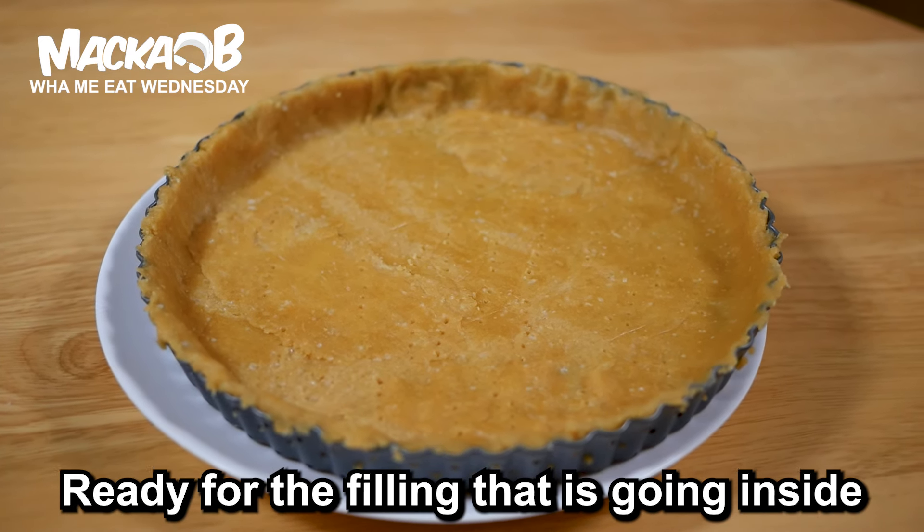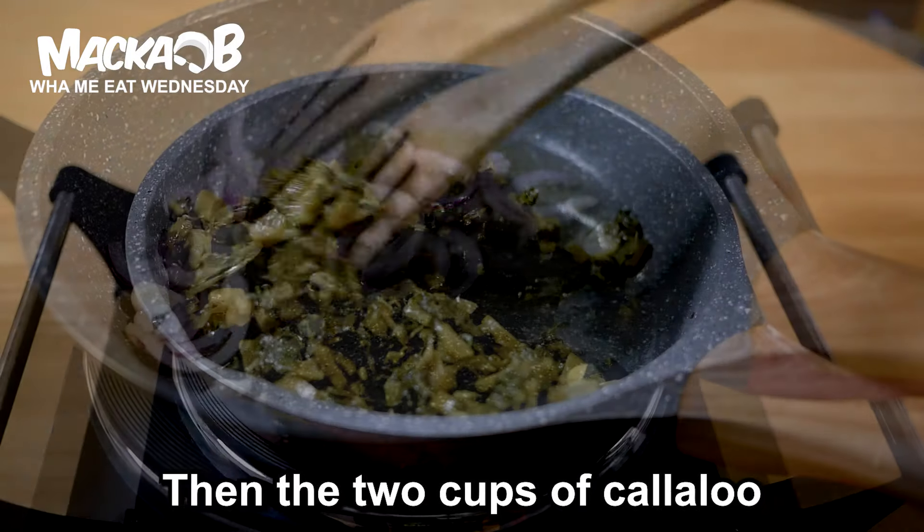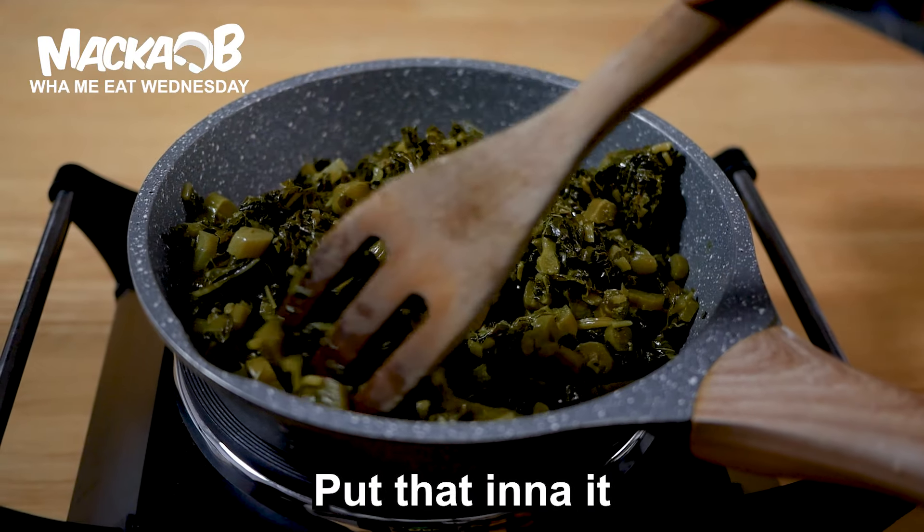For the filling, get a skillet. Sauté some onion and garlic, then add the two cups of callaloo. Put that into it and cook it down.